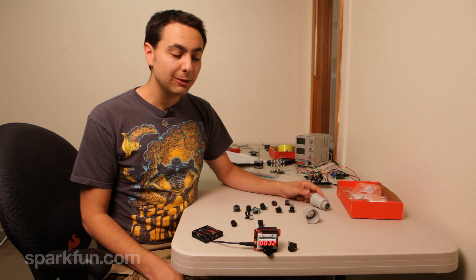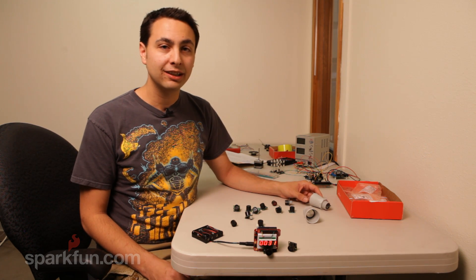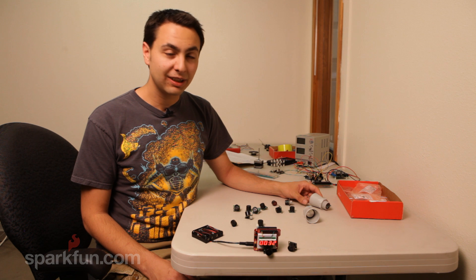Thanks for taking the time to watch this. I hope it was informative for you. These are really great and easy to use sensors, and I really encourage you to use them if you have a project that needs distance sensing, motion, or object detection. Bye-bye.